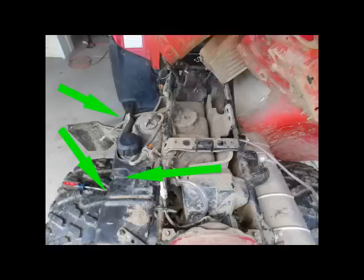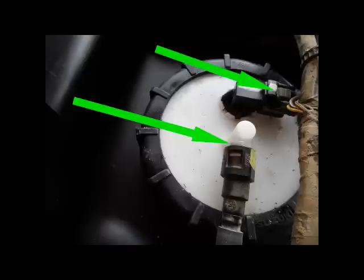To take the side cover off, there are two plastic tabs and one Allen screw — pull those loose. You need to disconnect these connectors on your tank. This is after it's already cleaned.